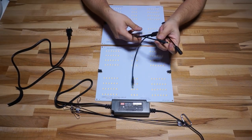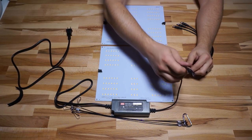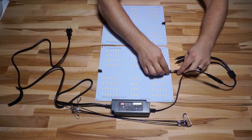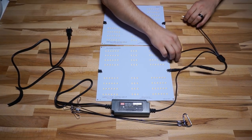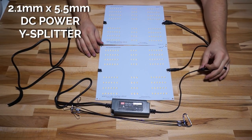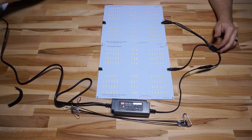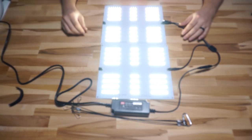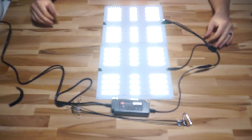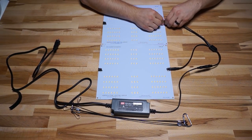If you purchase an HLG 65-watt kit and later decide you want to add another QB120, there are accessories you can buy to split the power while still using the DC barrel connectors. I have a Y splitter here — it takes a single input and splits it into three different outputs. You just plug those two outputs into the boards, and it splits the current between the two boards since they're wired in parallel. So instead of 2.5 amps into a single board, you've got 1.25 amps per board.